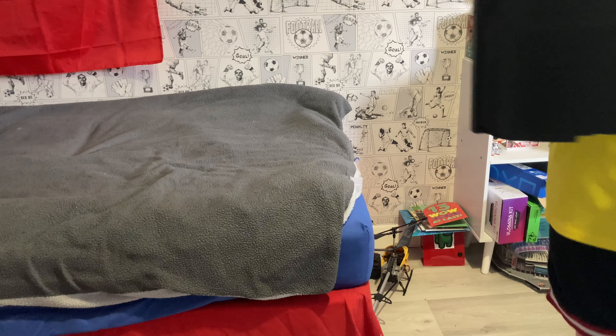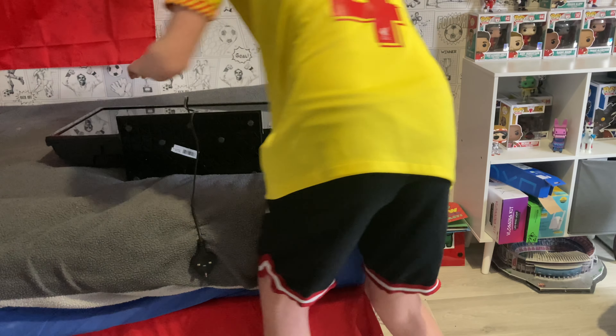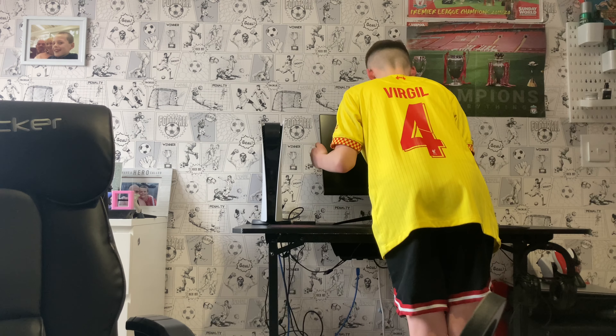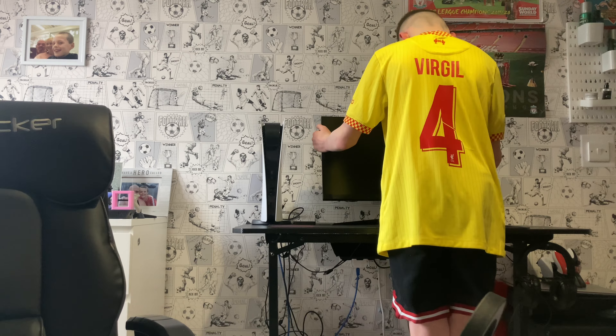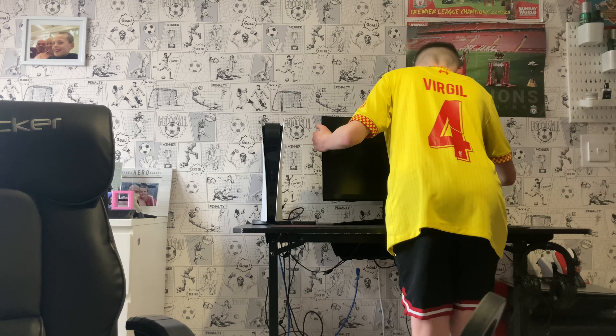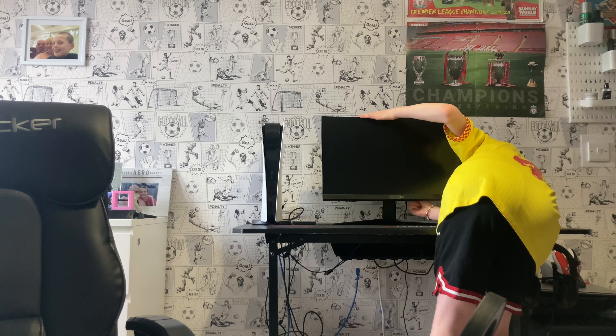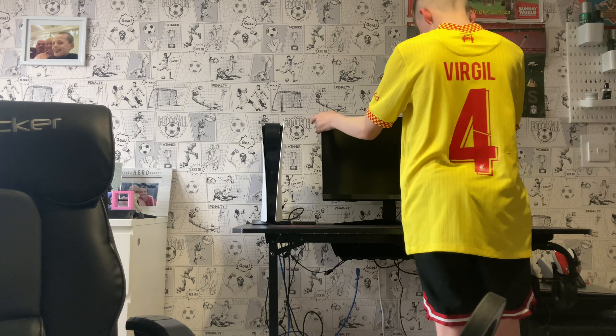I'm trying to move my TV — this thing is pretty heavy. But I can't wait to get this monitor on the setup. I'm lifting it now — oh my god, this is going to look so good. I've been anticipating this move for three days now. If you haven't seen my dad's video on his channel, I'll link it in the description. Look, I'm even plugging the cables in — it looks so good.